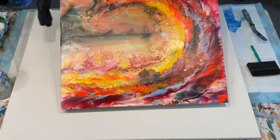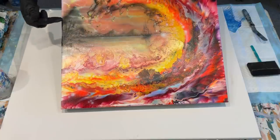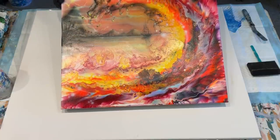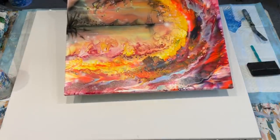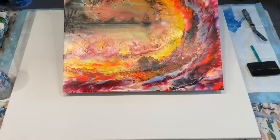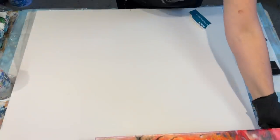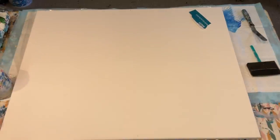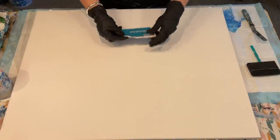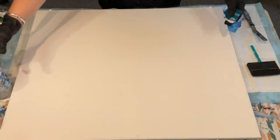This was the collaboration I did with my son - I did the Dutch pour fiery wave and he did the embellishment with the airbrush. I had so many offers to buy this piece but I don't really want to sell it because it was something I did with my son. But I'm going to try and recreate it on this big piece.